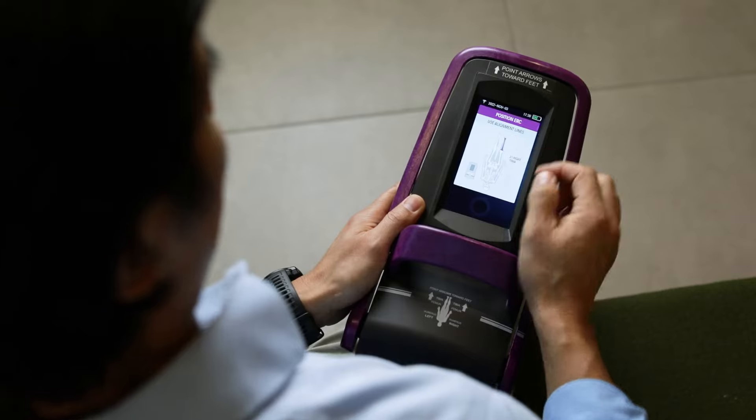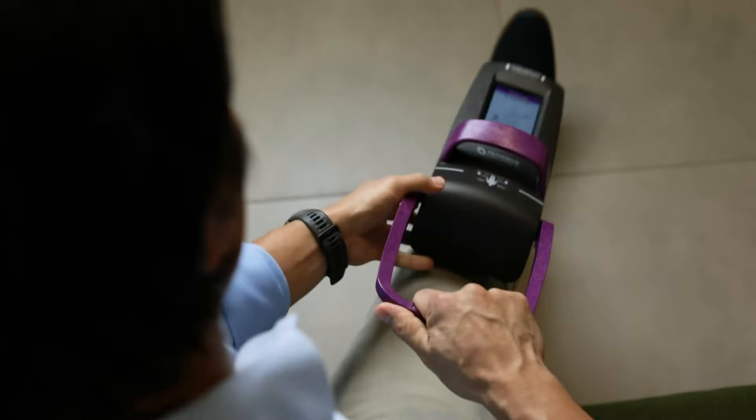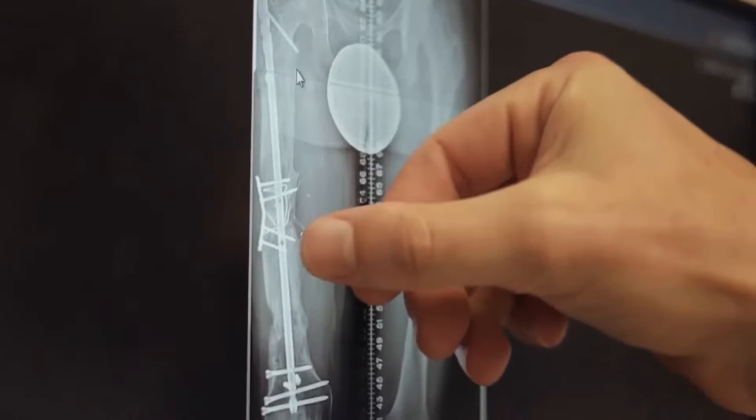And you do that non-invasively using an external remote control, all through magnets. The primary patient population that would benefit from the Nail are patients with a limb length discrepancy. That could be either from a congenital limb length discrepancy, or it could be acquired from an injury or an illness, from trauma, from a cancer.